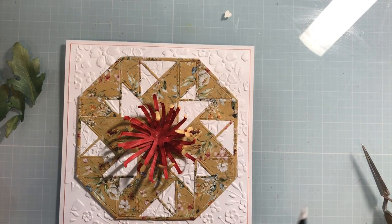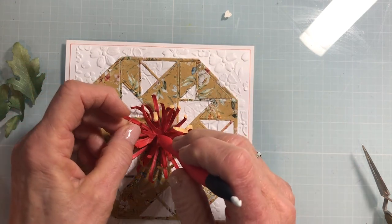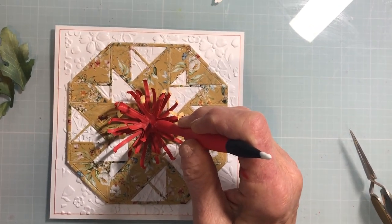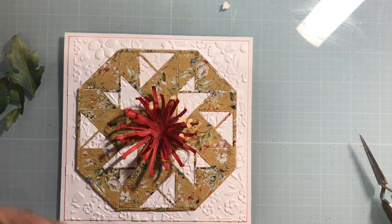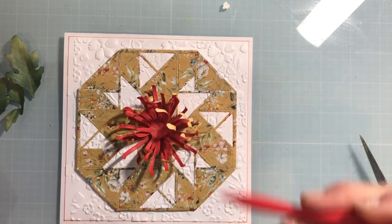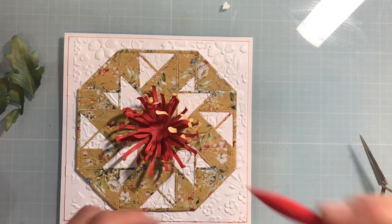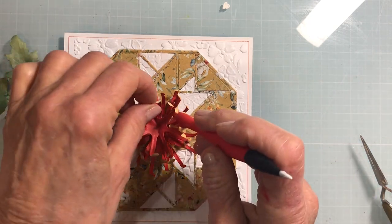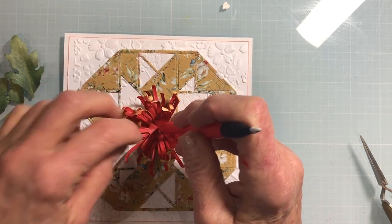Now we have that second layer — these are three. Again, put your petals down, tilt it a little bit, and here we go with the second and third of the three, keeping them offset so you get this nice full, spidery-looking flower.